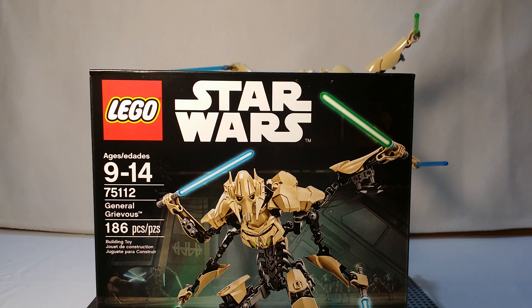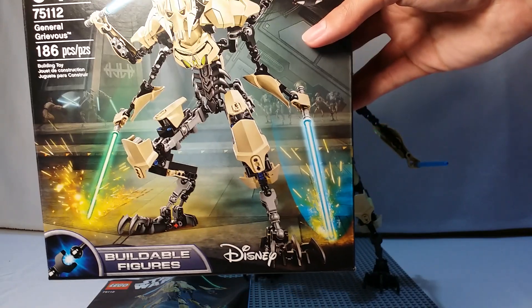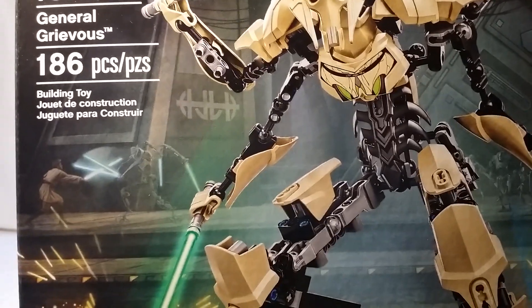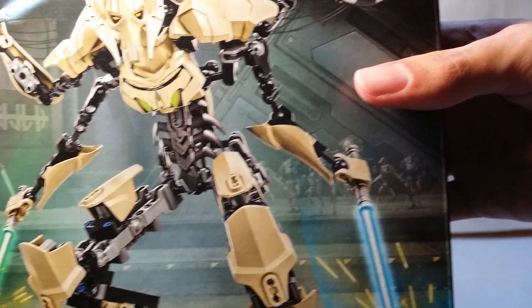General Grievous is the biggest of the buildable figures in this little wave. He's bigger than Darth Vader and obviously the normal sized figures. Just a good pose of General Grievous showing you can move all the joints and all that fun stuff. You can see Grievous fighting Obi-Wan in the background with some super battle droids, just like in the Battle of Utapau.